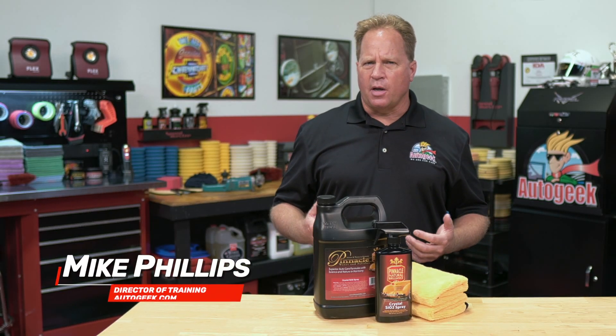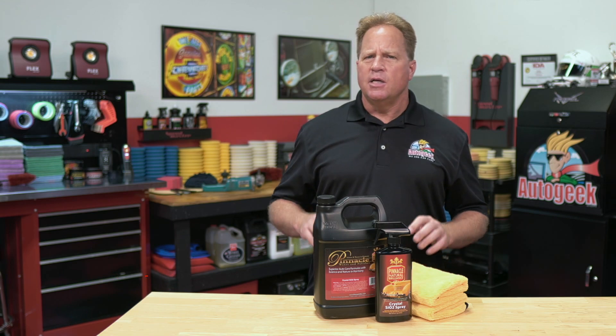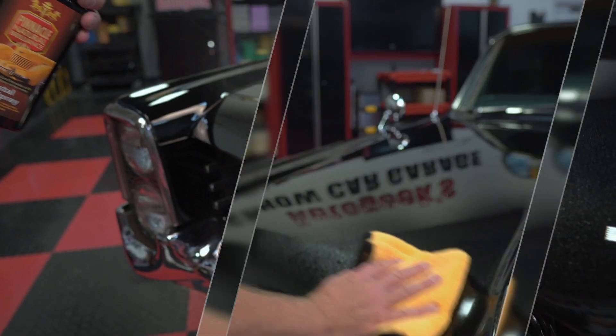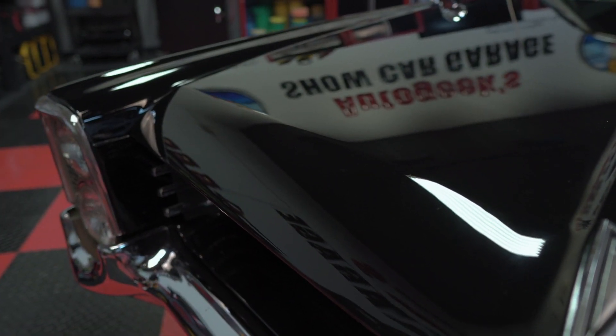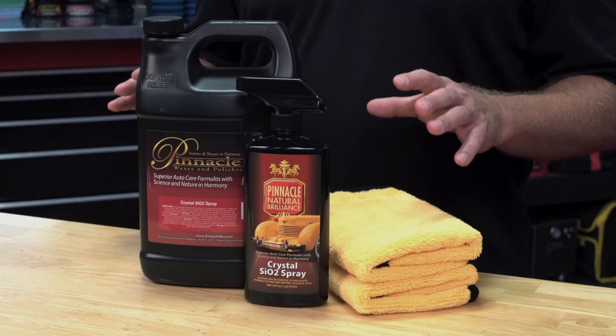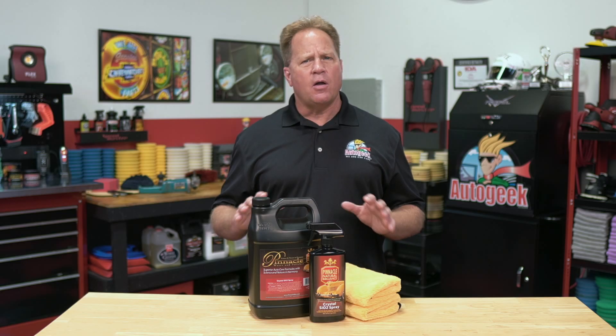Pinnacle Crystal SiO2 Spray is one of my favorite products because it's so fast and easy to use. Simply mist on, spread around, and then with a separate microfiber towel, buff to a high gloss shine. Unlike conventional ceramic coatings, there's no complicated prep work required. Get all the benefits of a conventional ceramic coating without all the work.